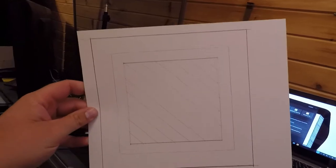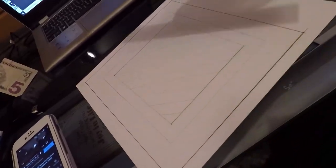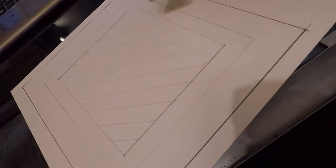This is the template we'll be scanning in. I've gone back and double-checked to make sure all of my sides are square, all of my measurements are equal in the corners, the distances, and all the cross hash marks. Since I'm doing this as a template for other drawings, I want to make sure it's pretty accurate.